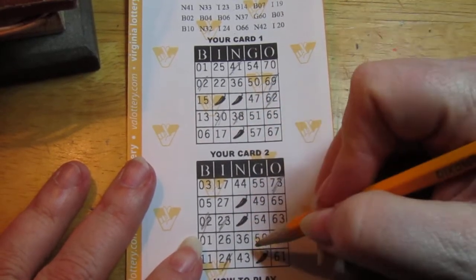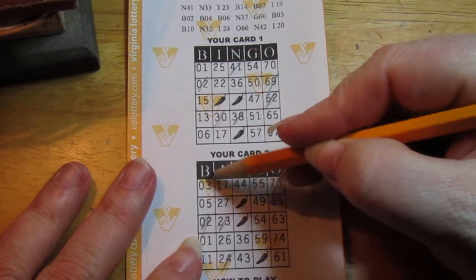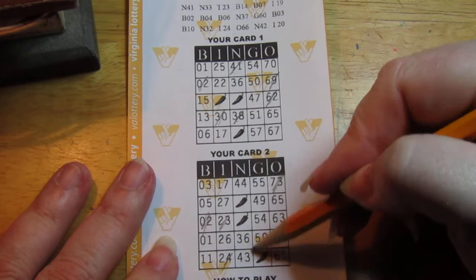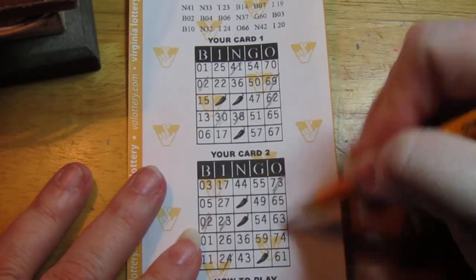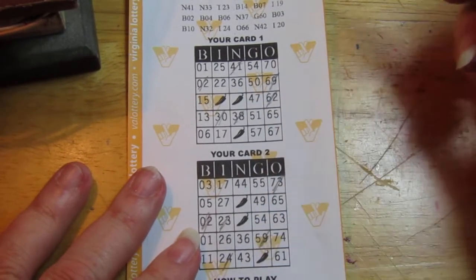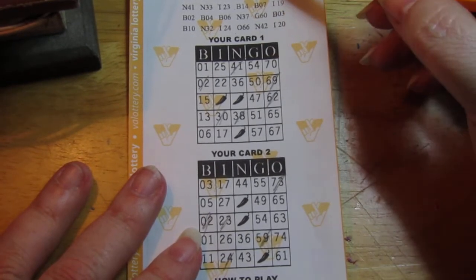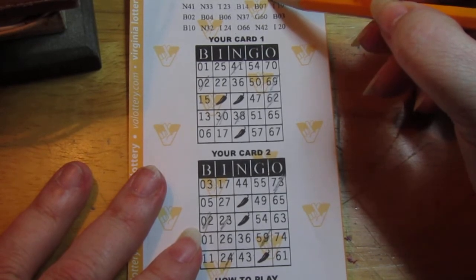There's an N38, which is next. B14 — no, 14. N37 — no. 066 — no. G59 — yeah, there's one. Well, good. That does nothing. Where was I? G59. I21 — no, 21.